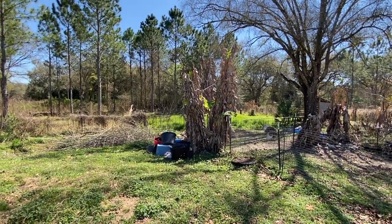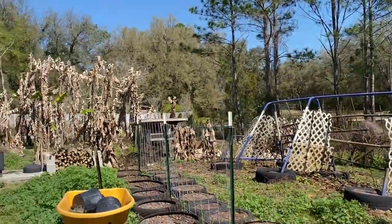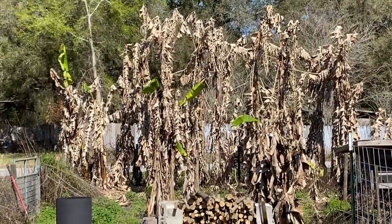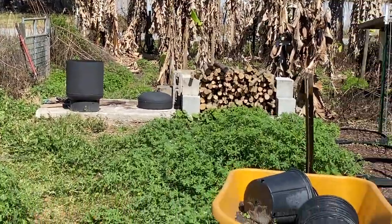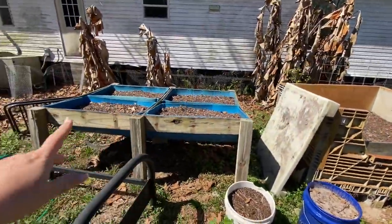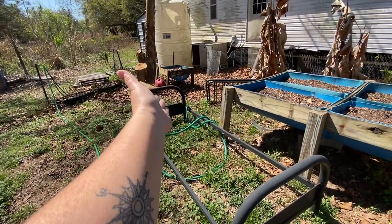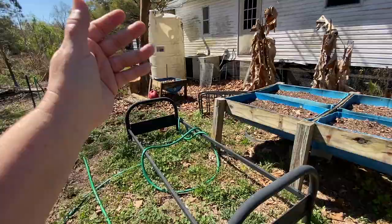As you can tell, the bananas are coming back and things are looking really good — you can see them popping out over here. We went ahead and pulled everything out of the containers because we're going to be moving them; one needs to get fixed and it's going to be in the way of the tree work.